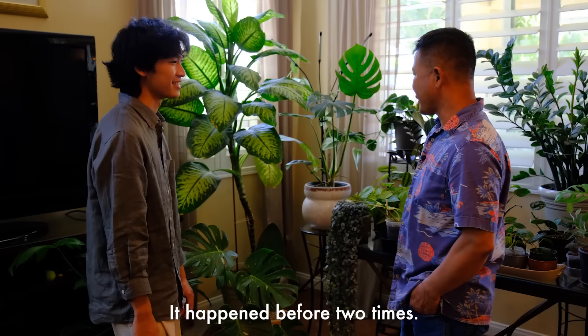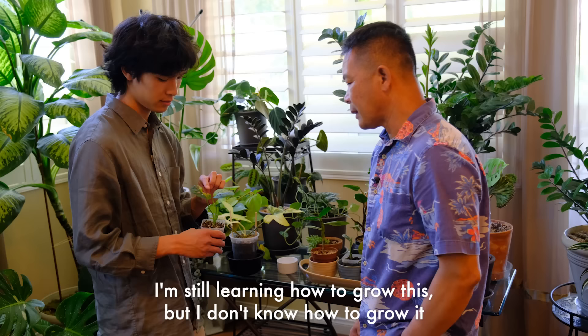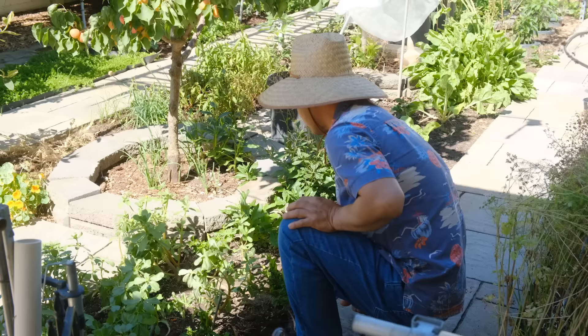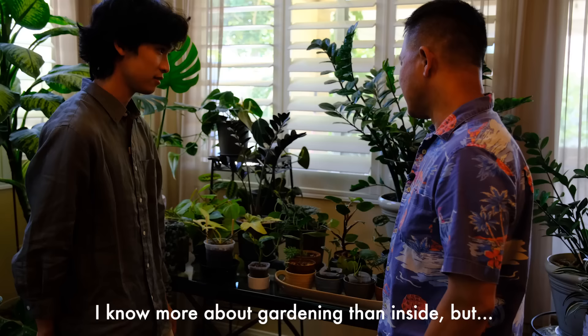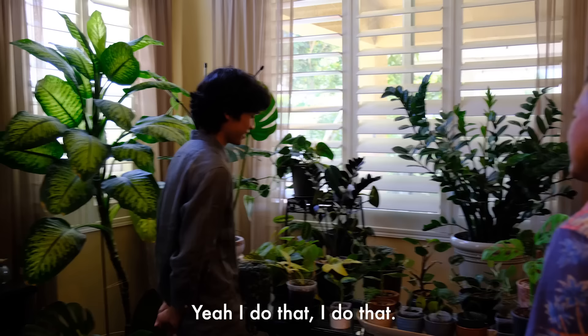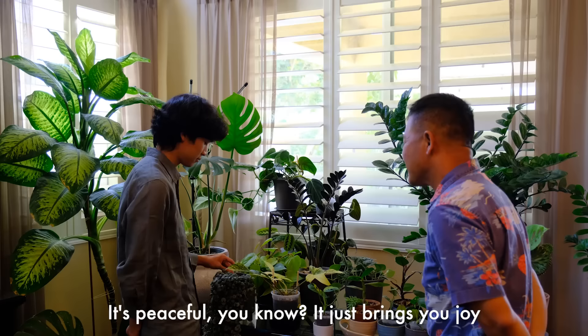I bring it back home and my dad takes care of it and it grows really well. My dad's really experienced with outdoor plants but doesn't know that much about indoor plants, so he teaches me about gardening and I can teach him about indoor plants. I know more about gardening inside, but I learn from you every day. You do the same thing that I do - you just stand around and look at them with your hands behind your back. I really enjoy it. It's peaceful, it just brings you joy. Watching it grow every day. You want to go to the backyard? Sure.